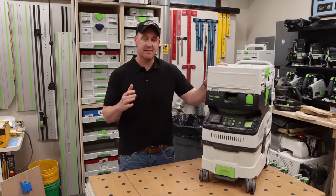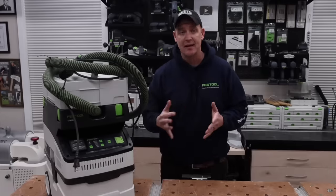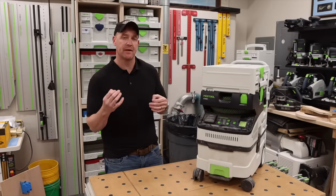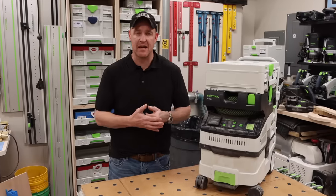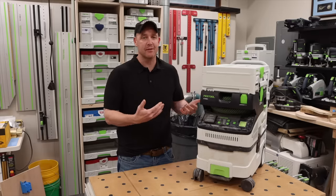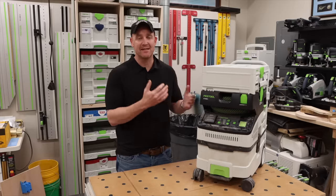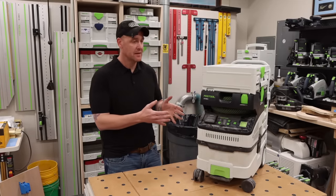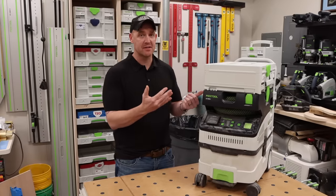Festool has a huge line of dust extractors. My specific recommendation is the CT MIDI. I've always felt the CT 26 is a great mid-range option — it has 26 liters of capacity versus about 15 liters in the CT MIDI — but it's kind of irrelevant because unless you're using it all day every day, you'll be able to fit a lot of dust in either one. The MIDI is a great way to get into the dust extraction system, and you can always get a larger extractor as you expand your collection.